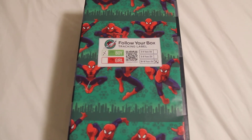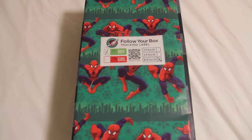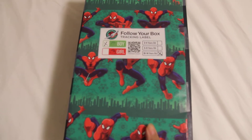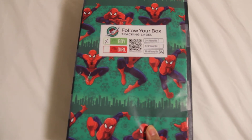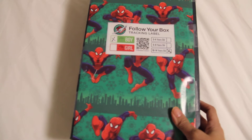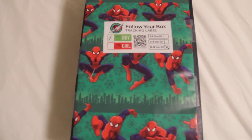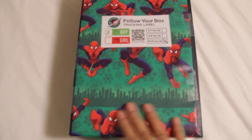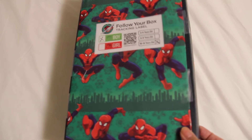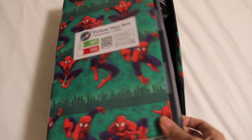Hello YouTube, this is Sharon. This is my second Operation Christmas Child box, and this time I chose a boy in the age range 10 to 14, since they are the least amount given in boxes or donated. I wrapped the box in Spider-Man — I didn't do a very good job — but I think what's inside is what really counts. So let's get started.